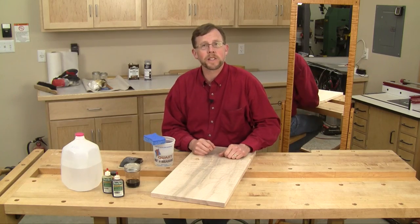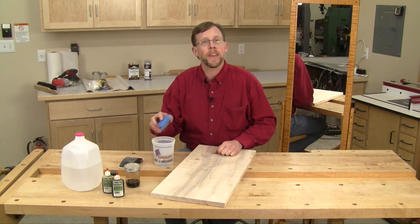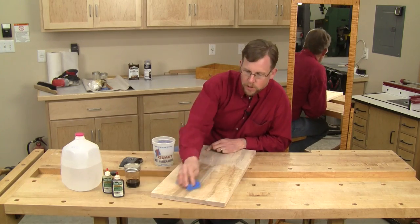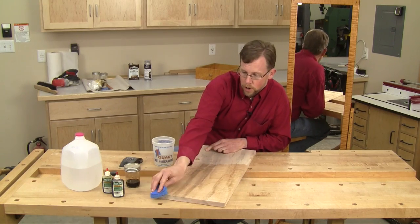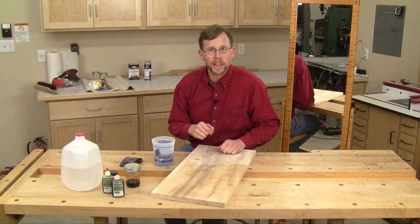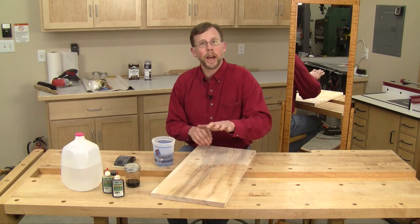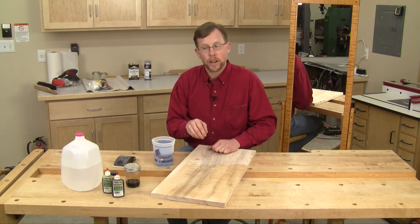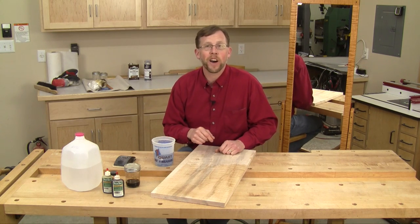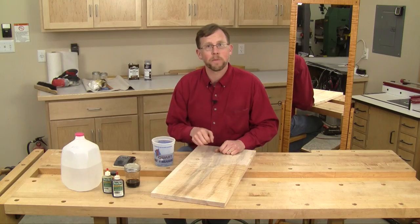Once I had all my work pieces sanded, there was one intermediate step I still had to do before applying that water-based dye, and that was to raise the grain on all the work pieces. The easy way to do that is just to wipe them all down with some clean water — I usually use distilled water. Let that dry and it'll raise up all the torn fibers from the sanding process. Then you can knock those off with some 400 grit paper. The reason for doing that now, as opposed to after you put the dye on, is the water in the dye won't be able to raise any more torn fibers that you'd have to sand off — which would take some of the color off the wood. So do it before you step to the dye stage.